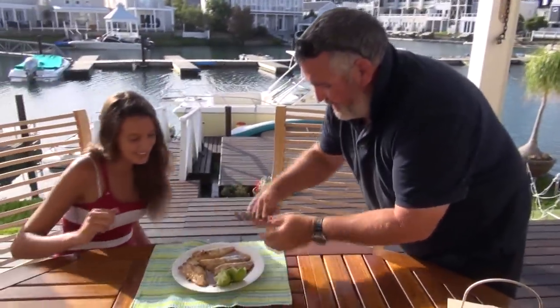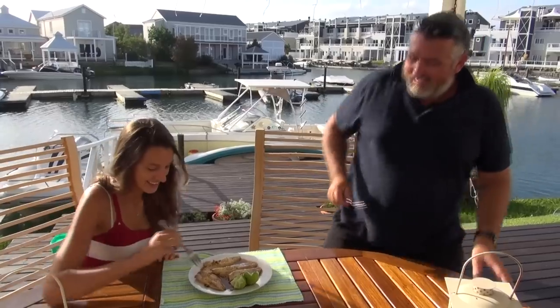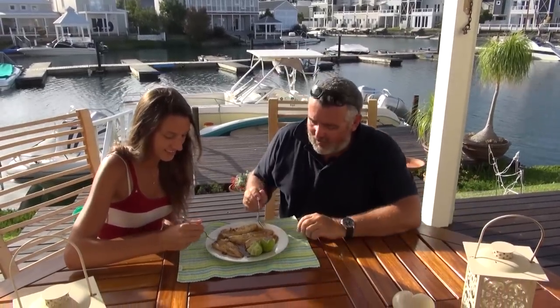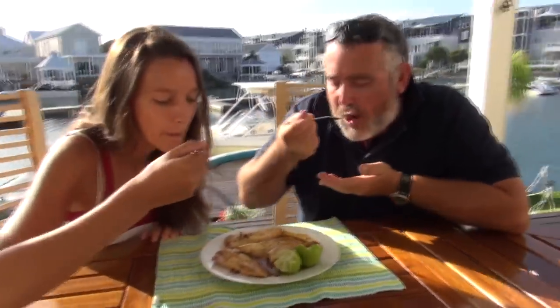It smells so nice. Have a taste — get a little bit of the sauce as well. It's really nice. You can never go wrong with a little bit of fresh gurnard. Salt, pepper, lemon juice — that's it.